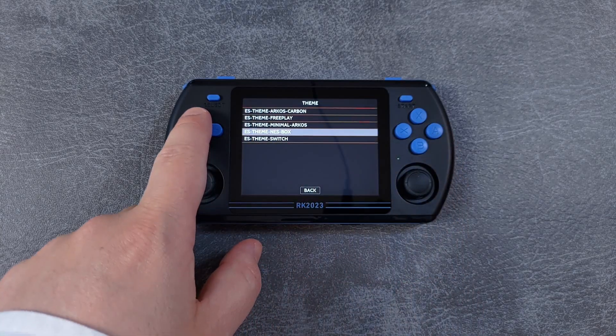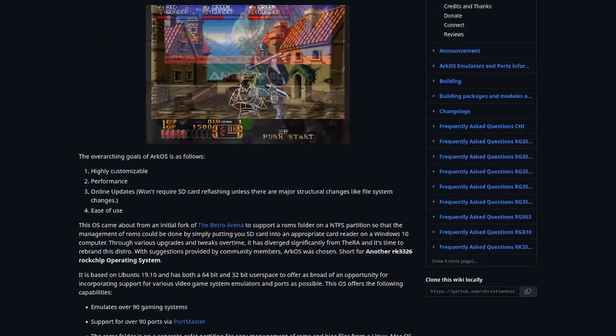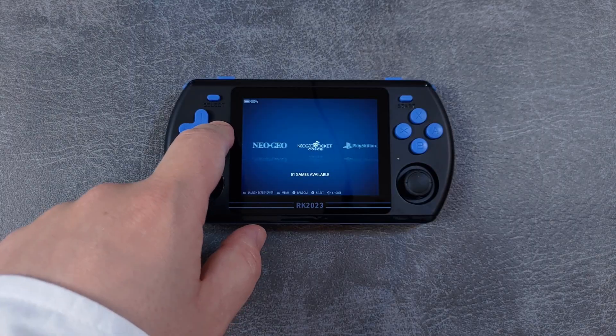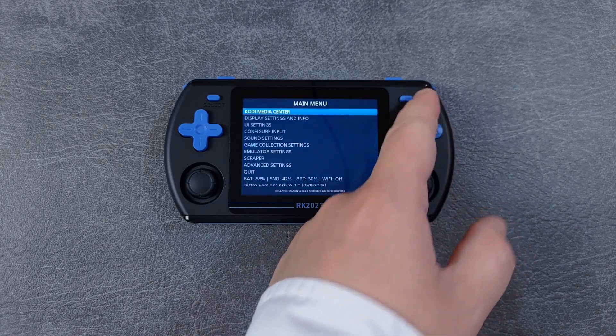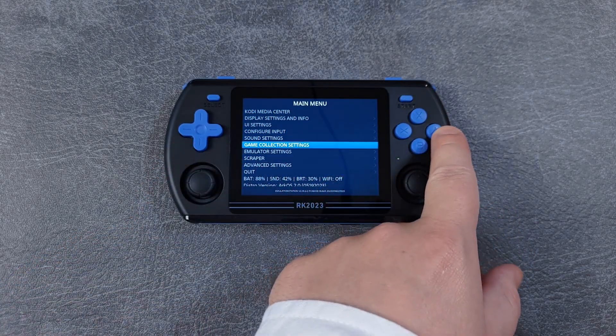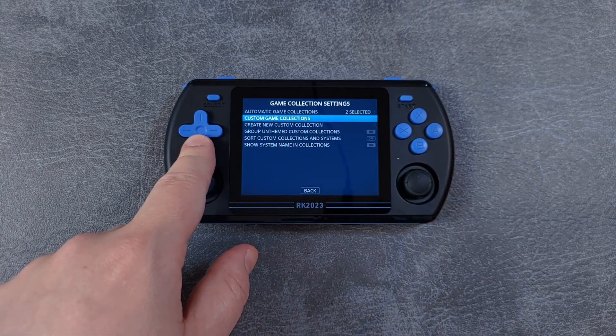Thanks to its long development time and multitude of supported devices, RKOS is a tested, very stable, and fully featured OS. RKOS is based on Linux and uses the EmulationStation frontend. This means that the basic user experience and the way you interact with the OS is more or less the same as it is on the stock Jealous experience.